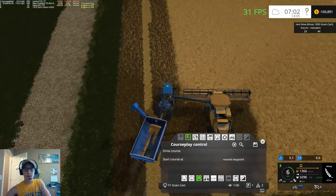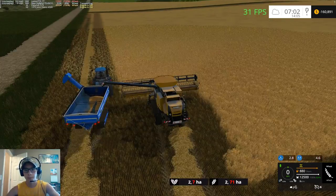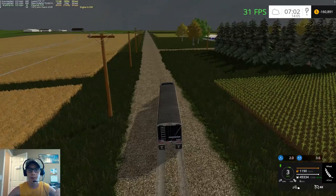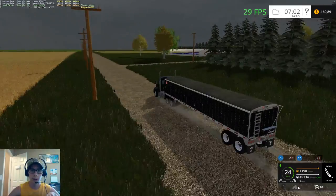Gotta love when Courseplay is enjoying screwing up your day. There we go, back to our truck. Let's get this load hauled over to the farm and augered into the bin.